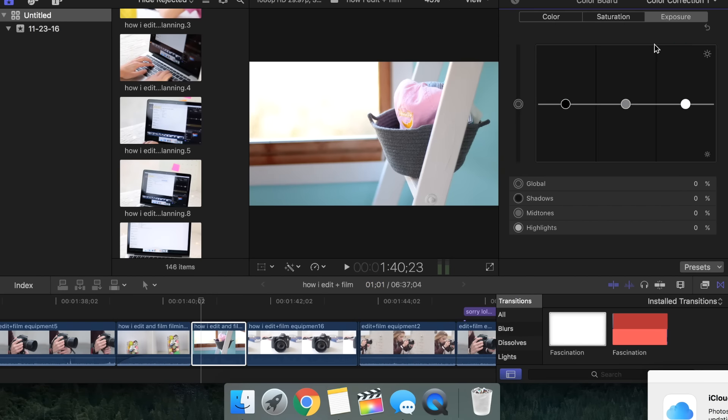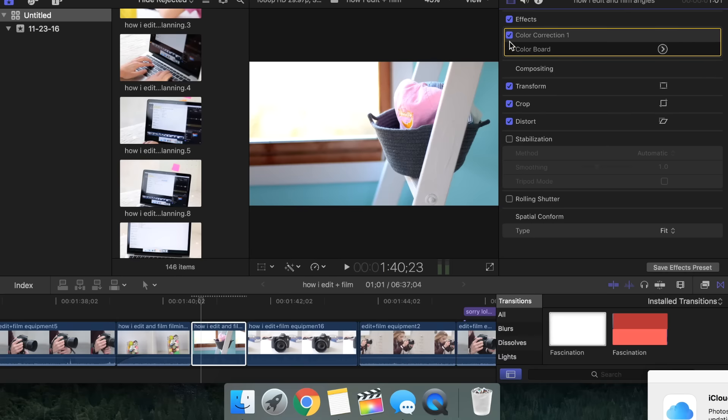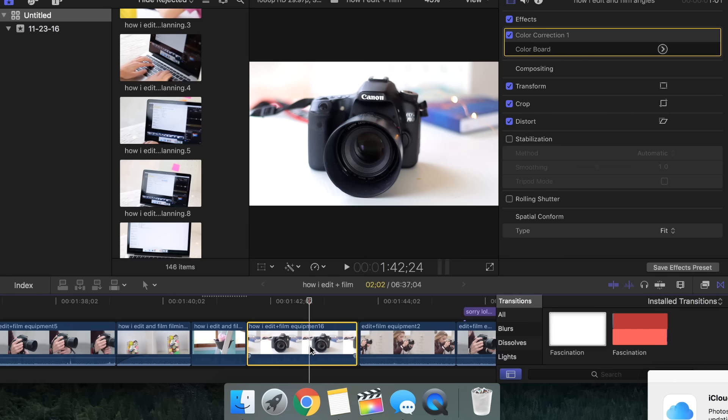I always like to start with exposure — I bring the midtones down really low, and then turn the highlights up to define my clip more. Moving on to saturation, my clip was already kind of saturated, so I only brought the global up a little. Lastly, going over to the color section, I will always drag the midtones up into the blue section to cancel out any red or yellow hues. Here is what it looks like before and after — the color correction is pretty important and it does make a huge difference.